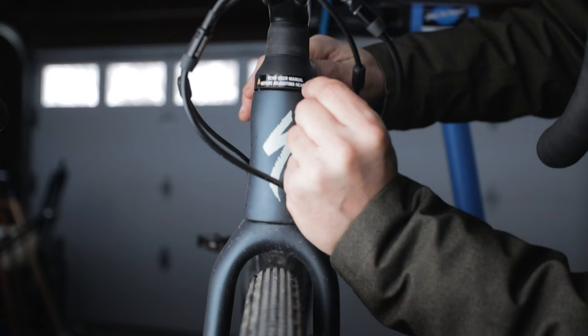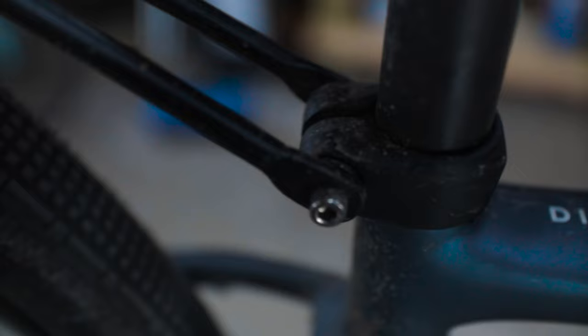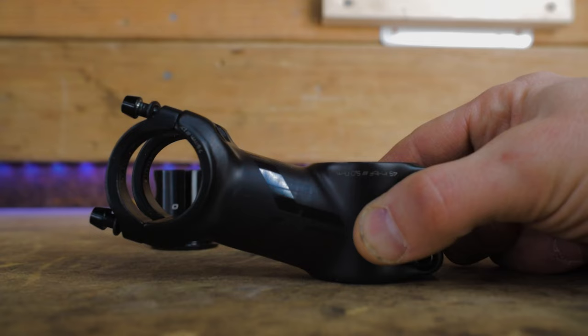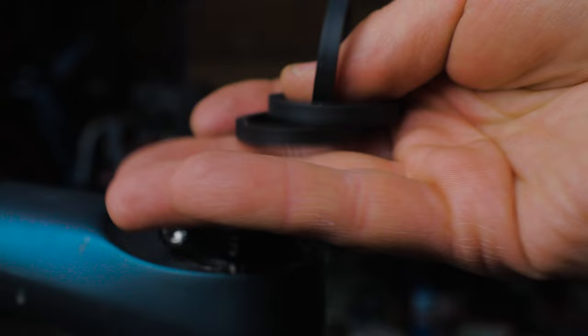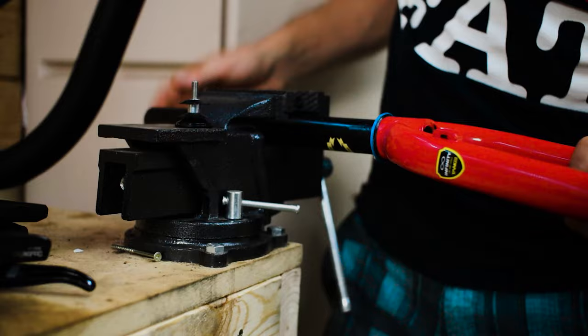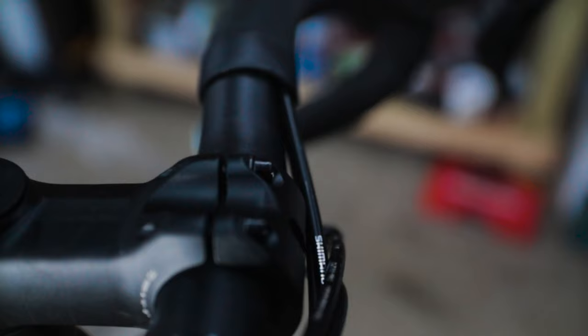Let's begin disassembling the Future Shock 1.5. Except for swapping out the springs, the procedures you'll see here are nearly identical on the 2.0. Kate needs a bit more stack height while she rides her Diverge, so we'll be swapping the stem and adding some spacers — we'll also cover lowering the stem height. If you've ever worked with a typical threadless headset compressed with a star nut, the Future Shock system works much the same way with a few key differences because of the suspension cartridge.